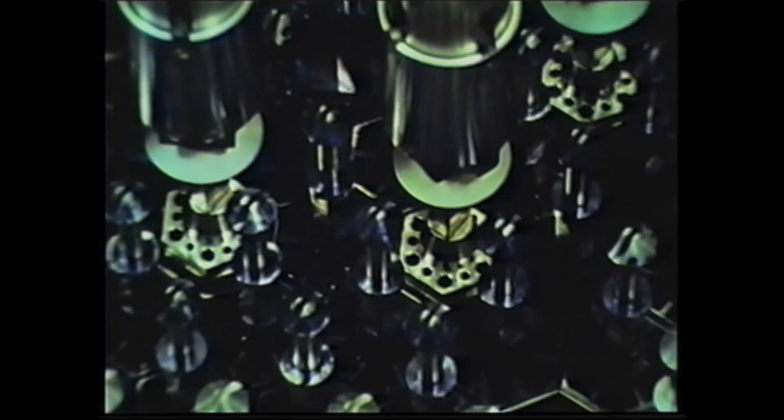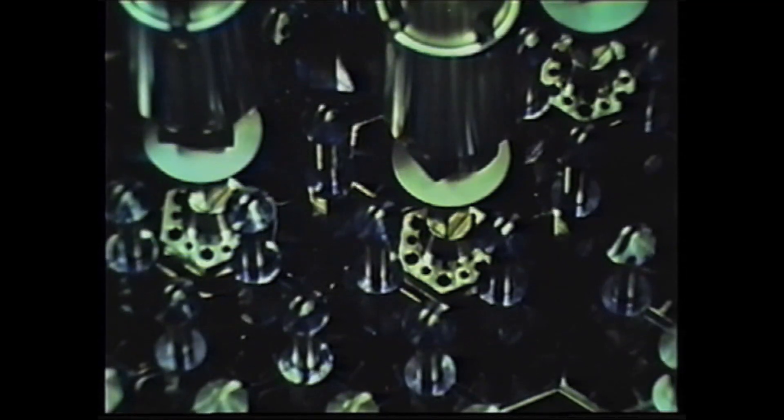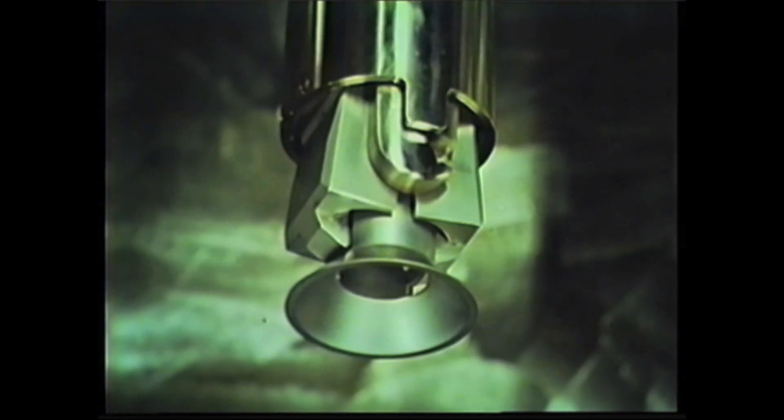Then the jaws are opened to release the control rods. The rod jaws are then closed and reopened as a final check that all control rods have been released.